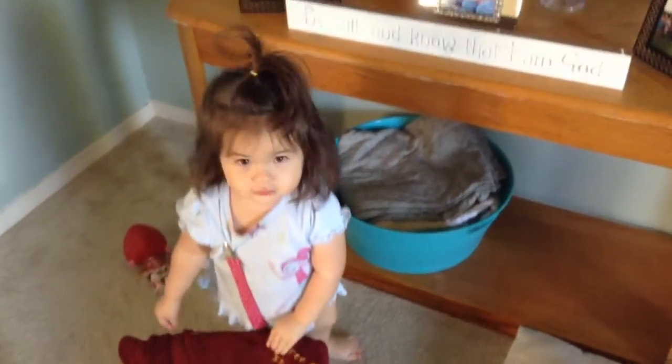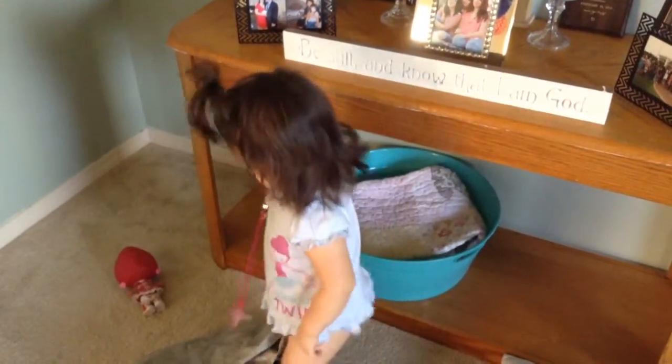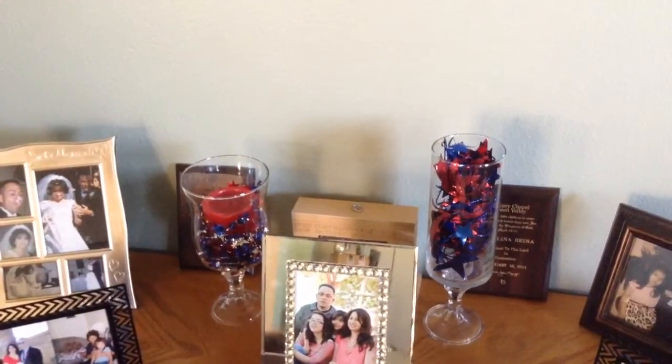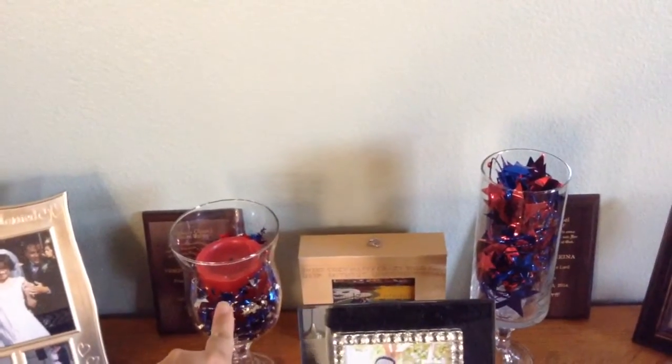Say hi! Here's my little messy Marvin — she loves to get into things. But I just put these DIY hurricane vases, candles, whatever you want to call them, and just put more of that 4th of July garland in there.